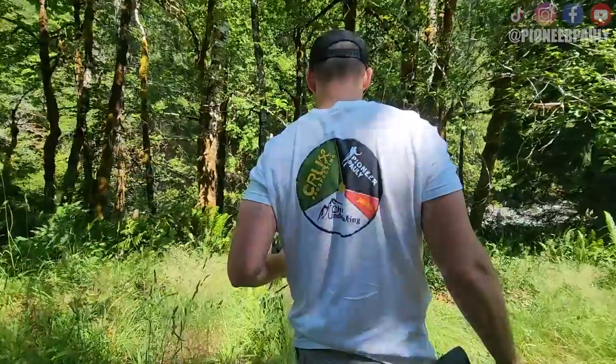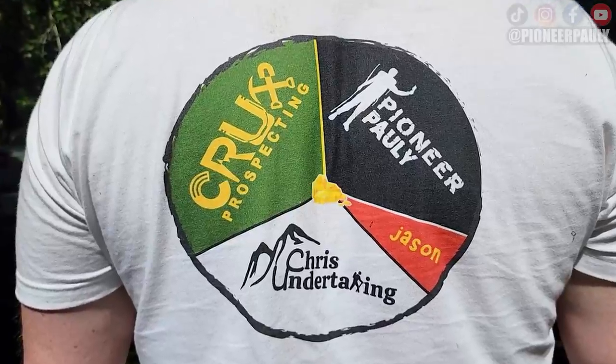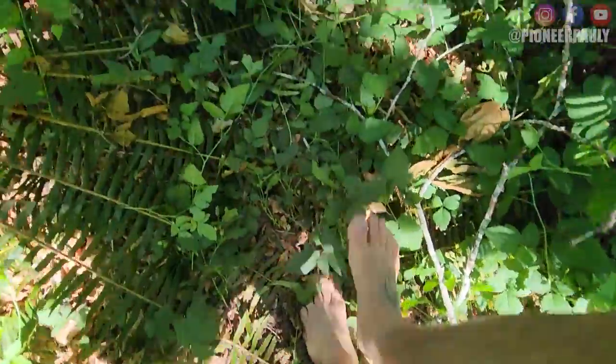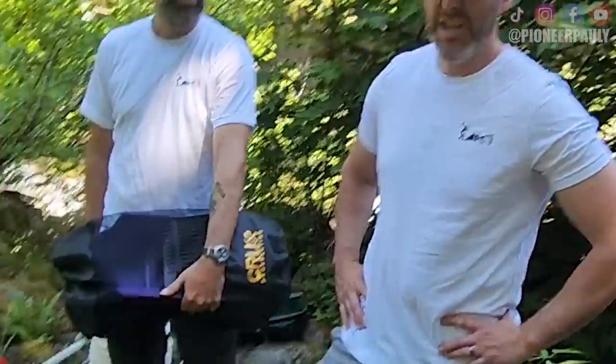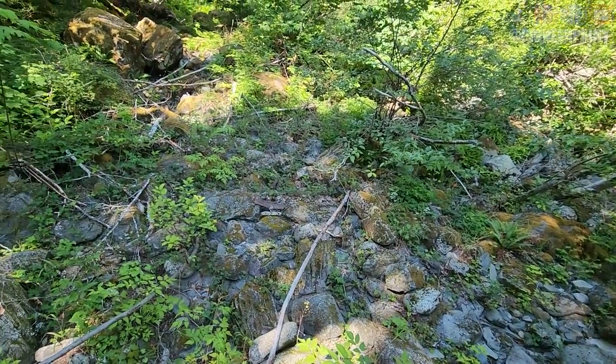Chris designed and made these shirts for all of us for today, and I believe it's going to give us good luck. But we don't need luck — we have wood. This is where we're going to dig, right here. Why are we digging right here? It's good dirt. There's no dirt, it's just a lot of rocks. Well, the dirt's under the rocks.